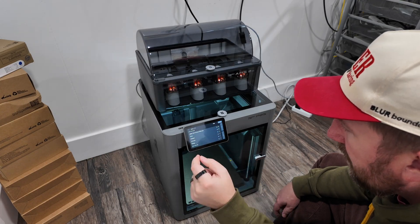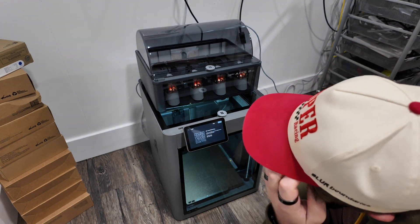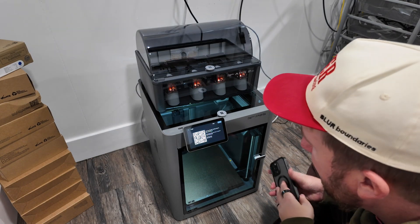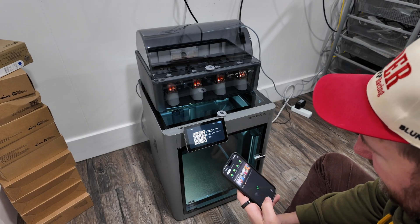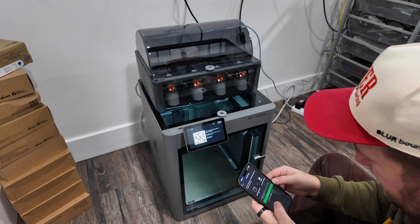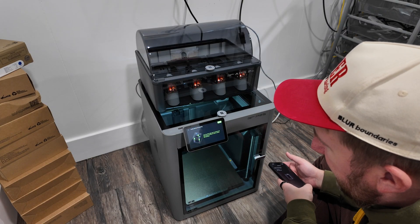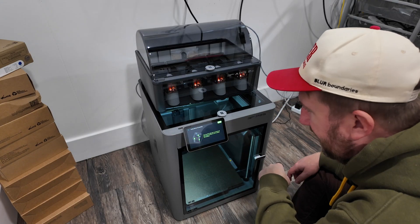Let's go through the setup panel. I just put in my Wi-Fi password and it connected super quick. I got a code about cloud access. I've already downloaded the Bambu Handy app, so now I'm just going to find my printer by scanning this QR code — confirm and bind. Use the Allen key to remove all the screws marked in red to unlock the heat bed. I have done that.